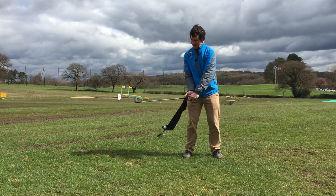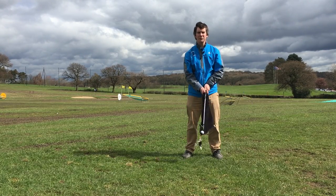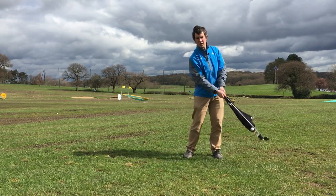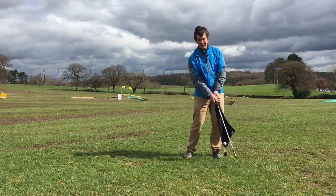If I try to use that lever system it doesn't stay in time. If I try and hit the ball it doesn't stay in time. We just want to swing the weight of the club and swing through where the ball would be, rather than hit at it.